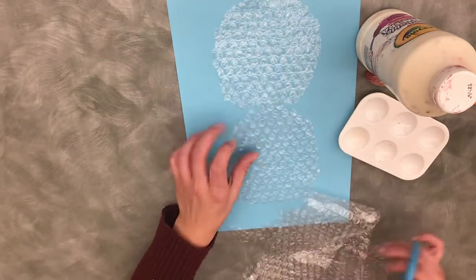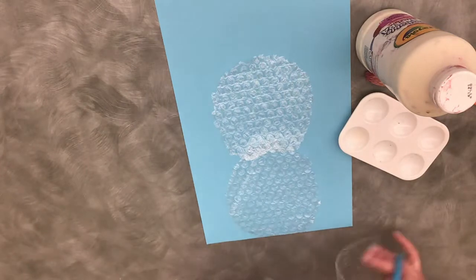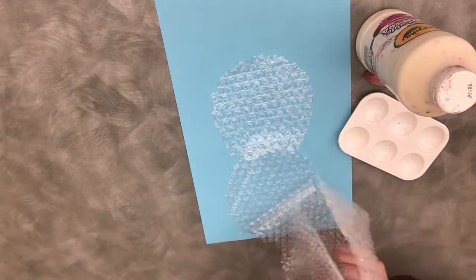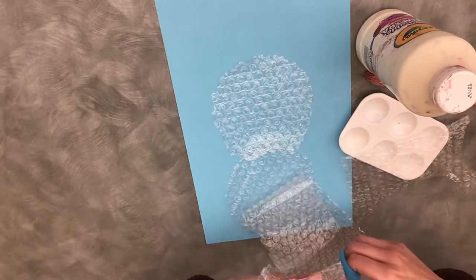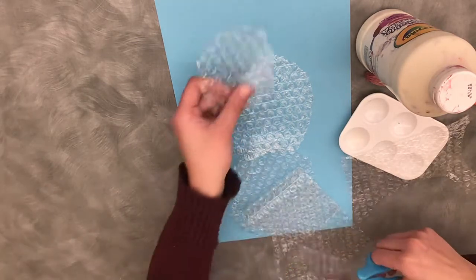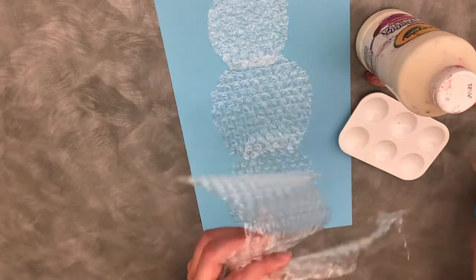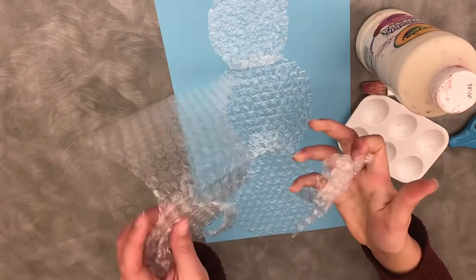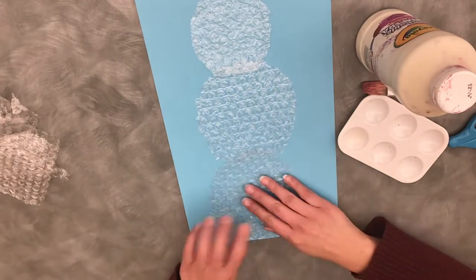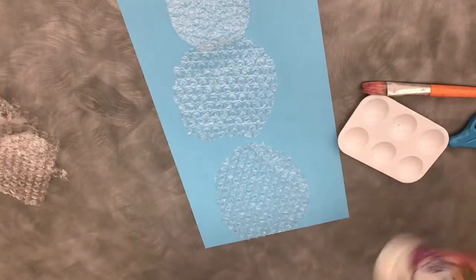It's up to you, or construction paper if you want to add anything to it. Maybe I'll make a small head too — I'll give it a little head. So I have three pieces, and like I said you can pop the bubble wrap if you want to have some fun with that. So now I'm gonna make sure my bubbles are up and then pour out my paint.